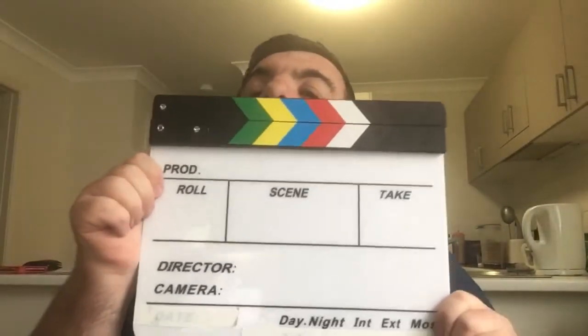Really cool. You can see I already taped off the date and all that, because I don't think I'll need the date. Pretty cool looking slate. And I love the magnet — it was awesome.